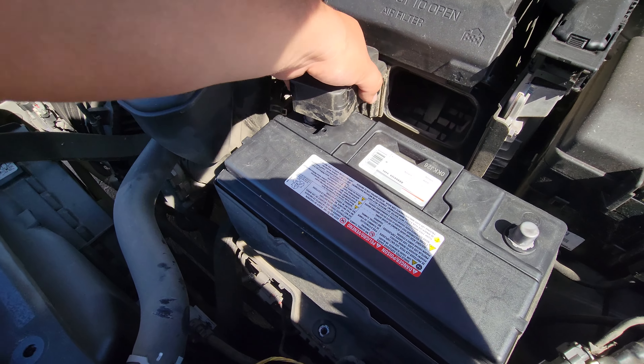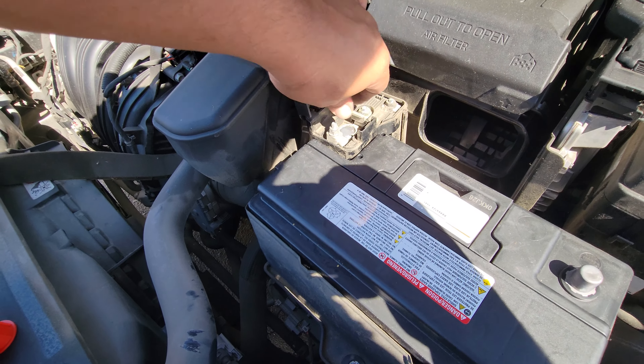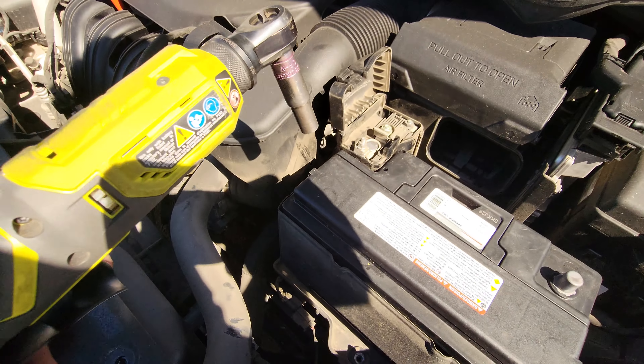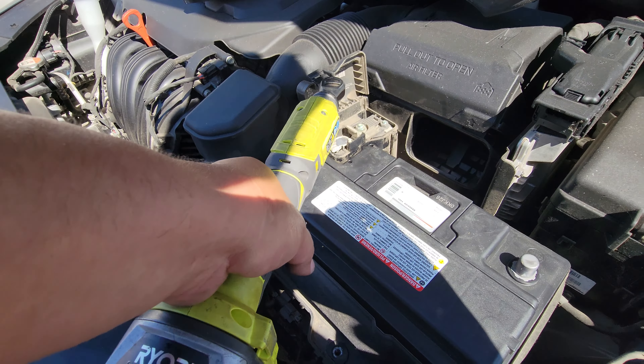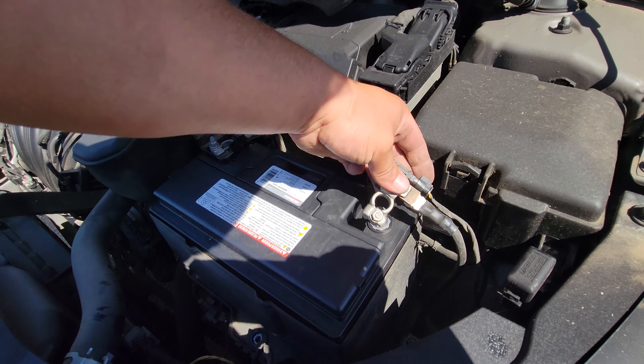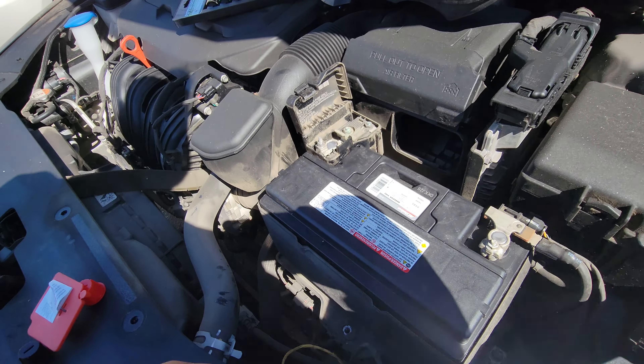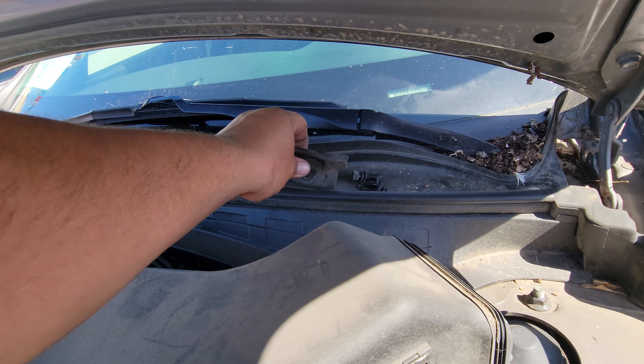We'll put in the positive first — pop that open. We're going to use a size 10 to secure this one and the negative. Let's tie down the positive. Now let's go ahead and connect our negative and tighten it down.